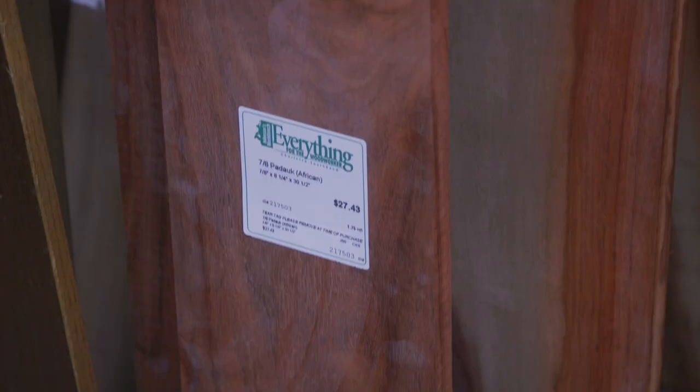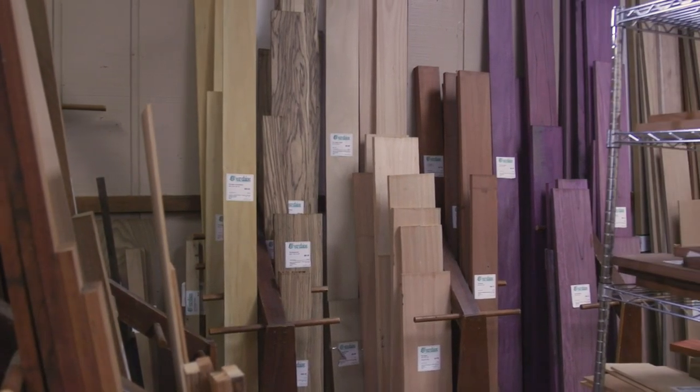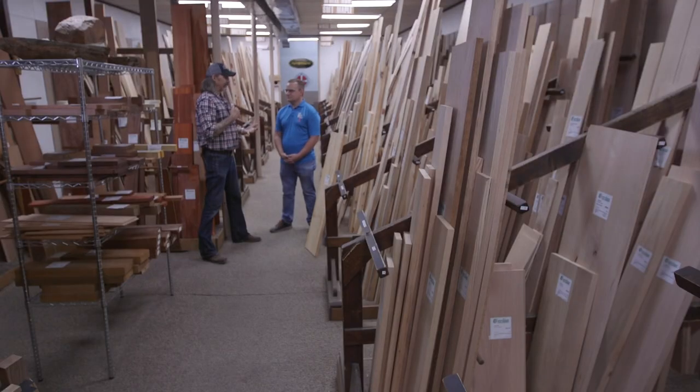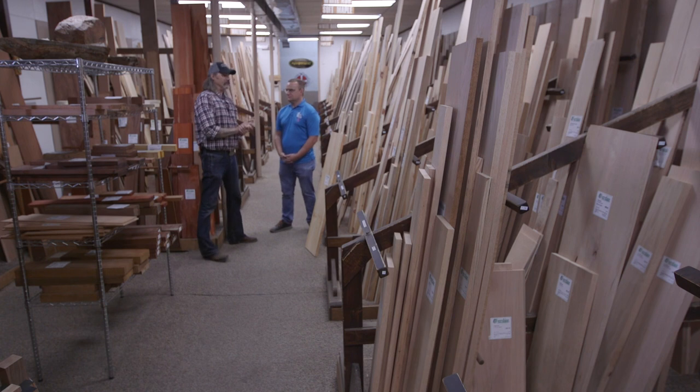There are lots of domestics and lots of exotics — anything from alder to zebrawood. Coming to a lumber yard can be really stressful for some people. The first time I went to a steel yard, you don't have all the answers and you don't even know the questions — you just want some material. This place could be really overwhelming for people.